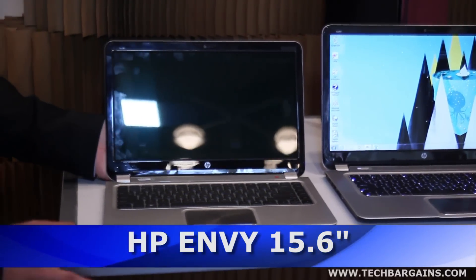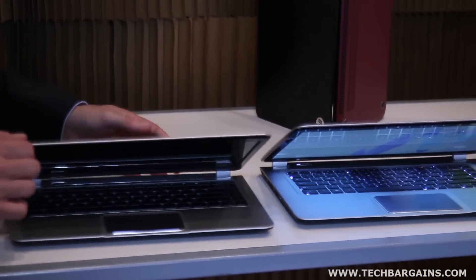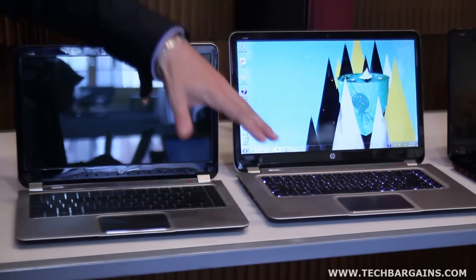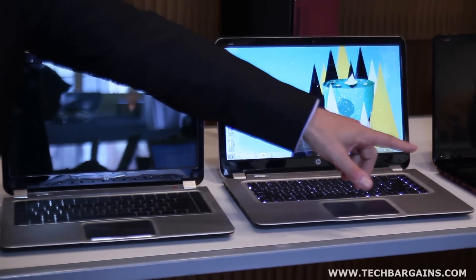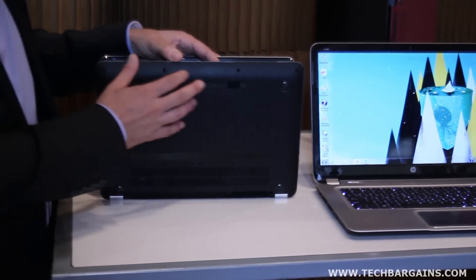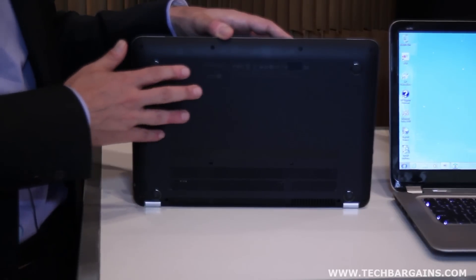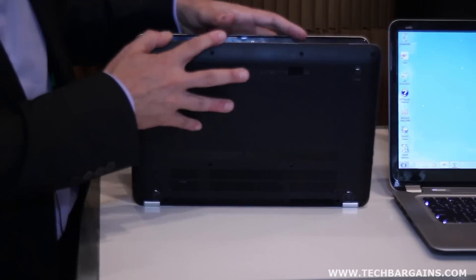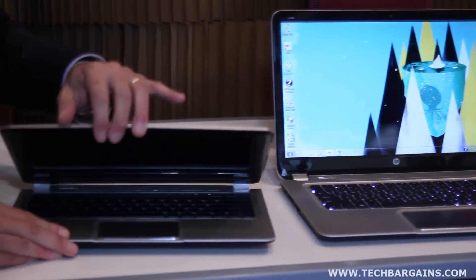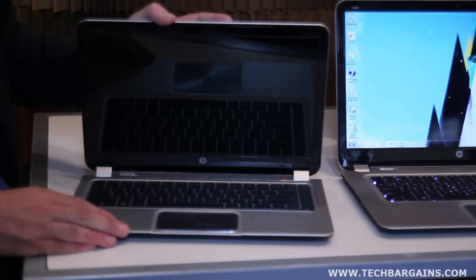From a design standpoint, both the 15 and 14-inch products have a metal finish on the top cover as well as on the inside. You'll see two different flavors: a metal finish in silver and a metal finish in black. The nice characteristic about this product is the C cover — the bottom is what we call a soft touch, a material we use on other mobility platforms, the DM1 and E116 being examples. You may also see a black finish or a red finish.